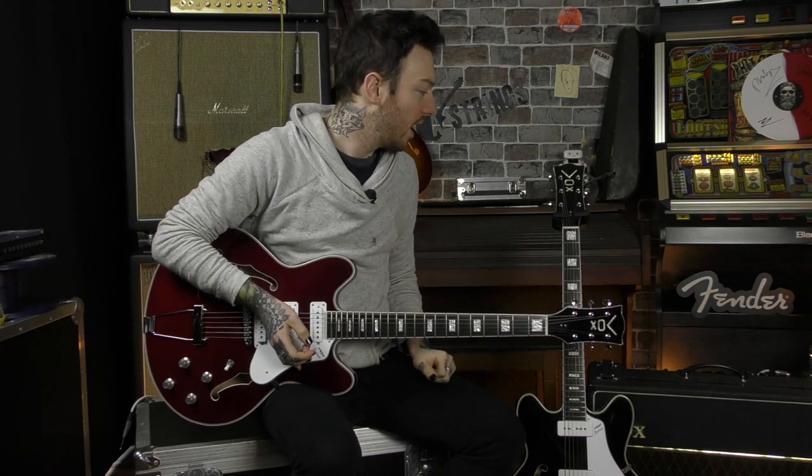What we are going to do is give you some tone samples of each of these and just very quickly run through the specs so you know what you are getting into. It just gives you an idea and a flavour of what the Vox Bobcats are all about.